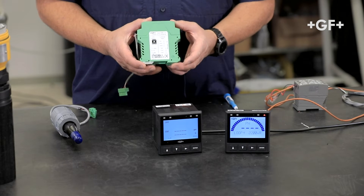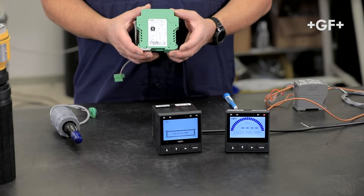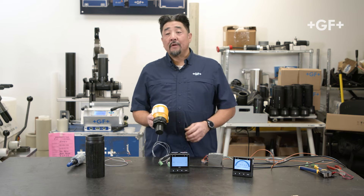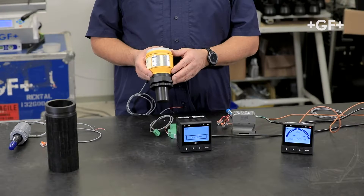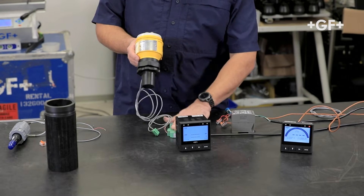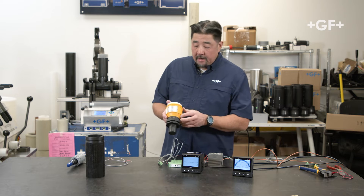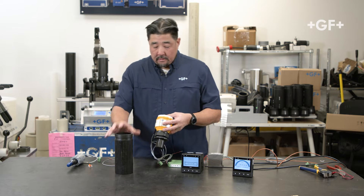This is the 8058-2, a DIN rail mount converter. In this demonstration, I'm going to use the 2260 ultrasonic level sensor connected to the 8058 and into our 9950. We're going to measure in inches, so let's get started.